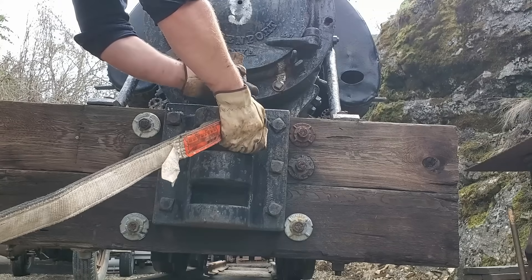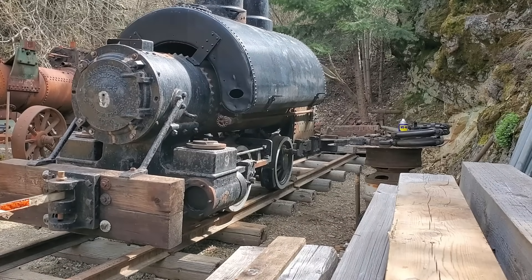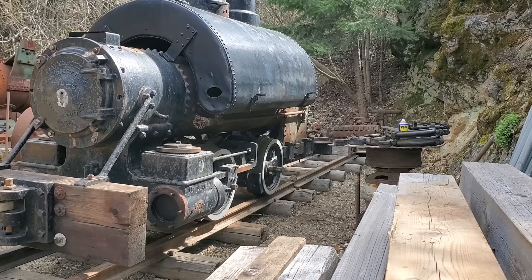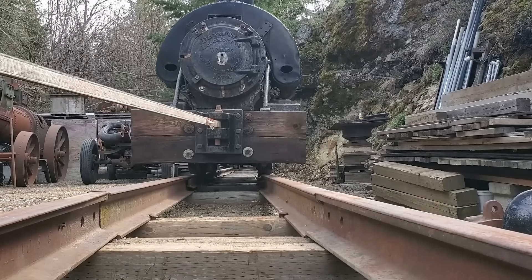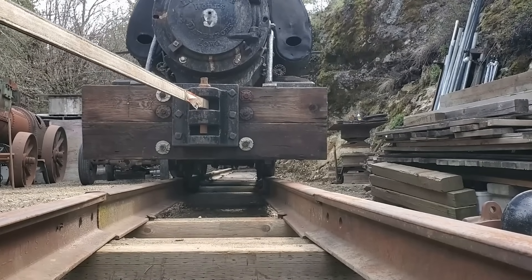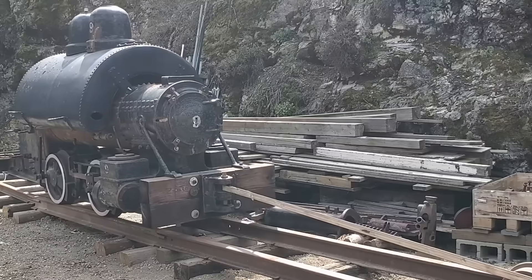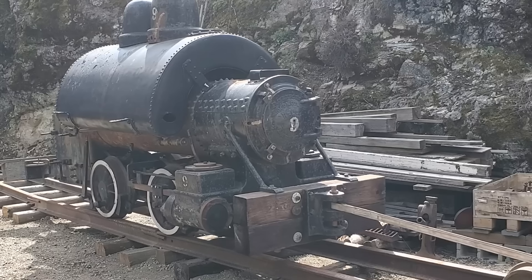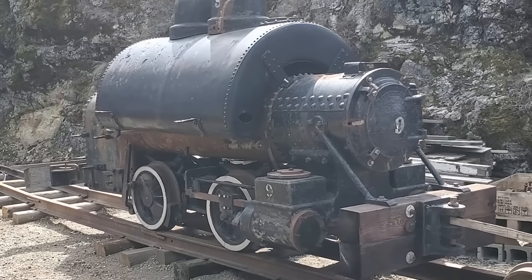Now that the rods and valve gear are on the bench, it's time to move the engine ahead. I lubricated the crown brasses and axle journals off camera and then proceeded to give the engine a gentle tug with my pickup. With number two out of the way, we're ready for the new piece of equipment to arrive.